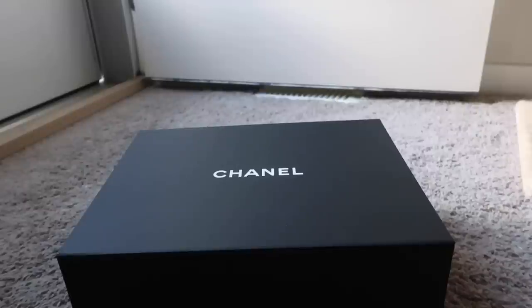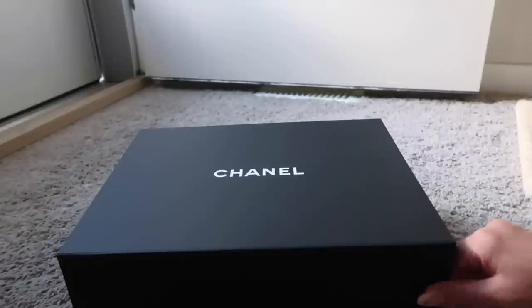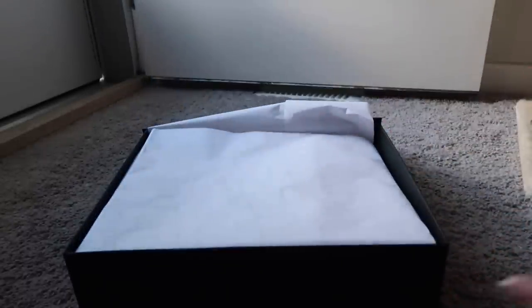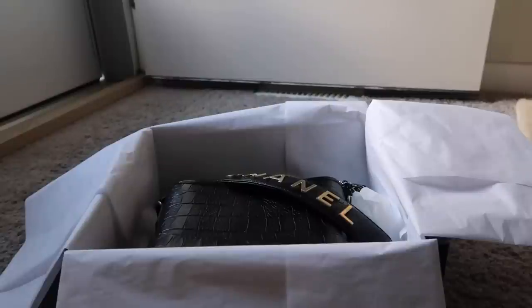Hi everyone, welcome to my channel. I'm here to unbox the small Gabrielle in the croc stamped leather from the 19A collection. I've obviously opened it already but I wanted to show you what it looks like coming from the boutique. I made this video because I was desperately searching for information on it — the only video I could find was in Mandarin, so that didn't really help. I managed to get this bag from my amazing SA who reserved one for me at the pre-launch.